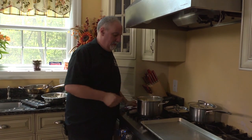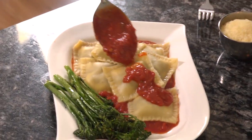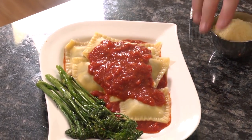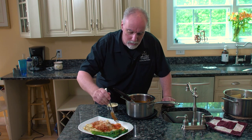Our pasta has risen — it's ready. Didn't take very long. Now we're going to plate it. I've made a little red sauce that I'm going to top them off with. Hit them with a little fresh parmesan. Mmm, that's really good. I'm New England's Wild Chef, Denny Corvo. This one's for my daughter Kaylee. Mangia.